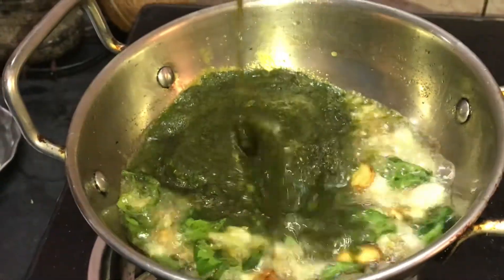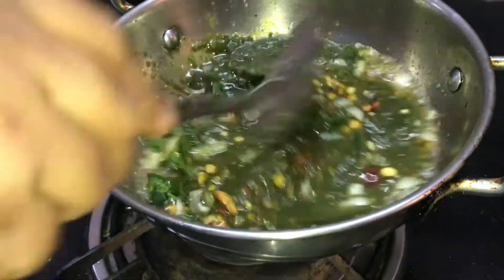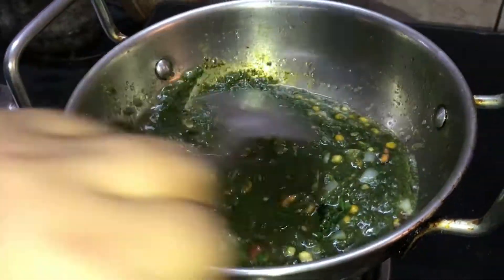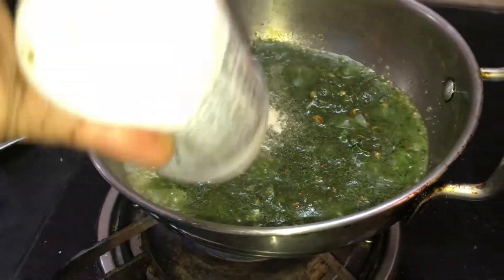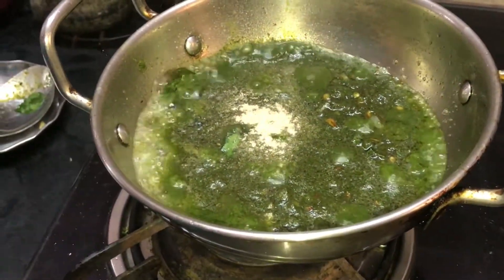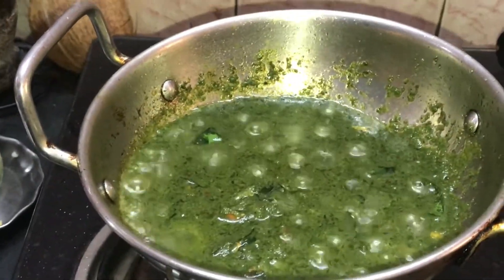Let's mix it in the mixing jar. Now let's put it in a nice bowl. Now let's add a little, and put in half a spoon.